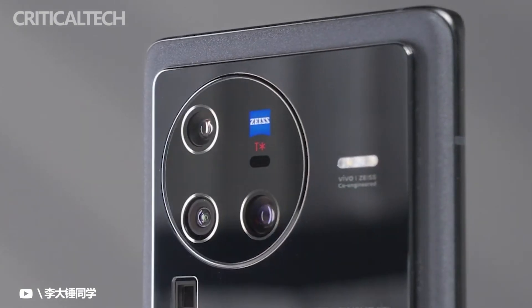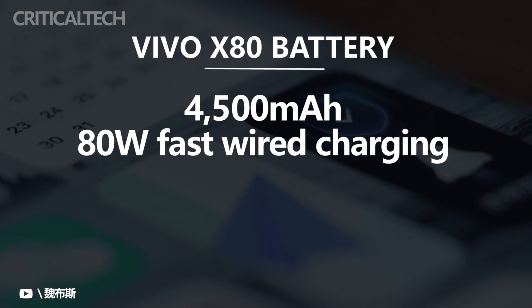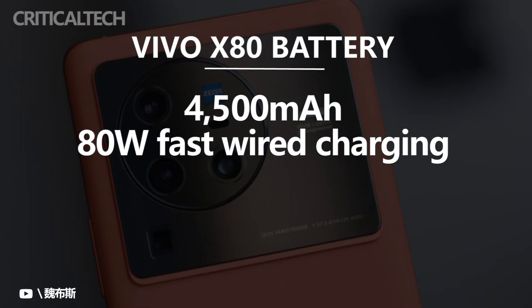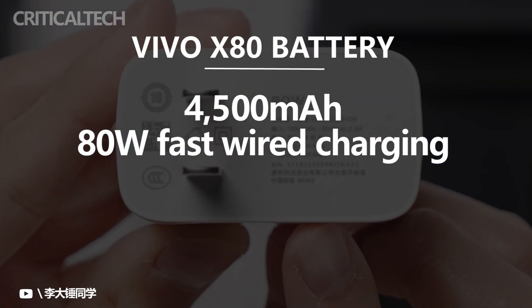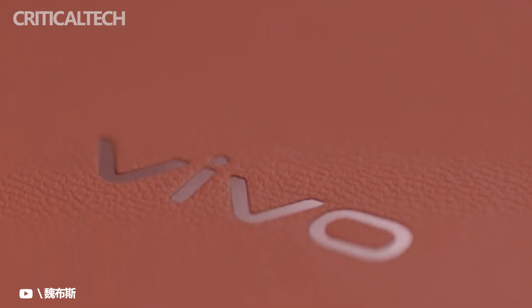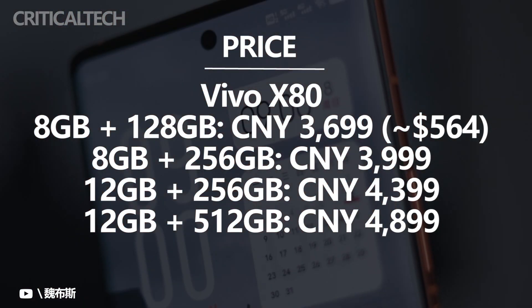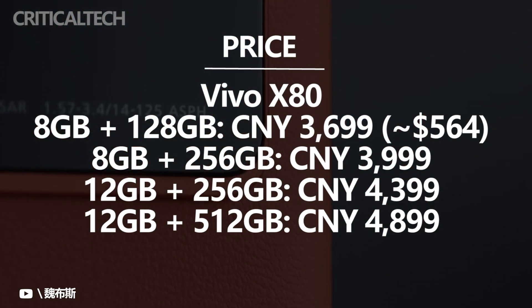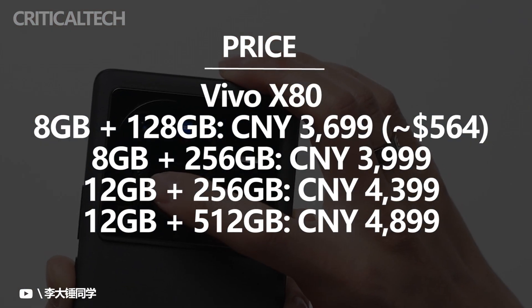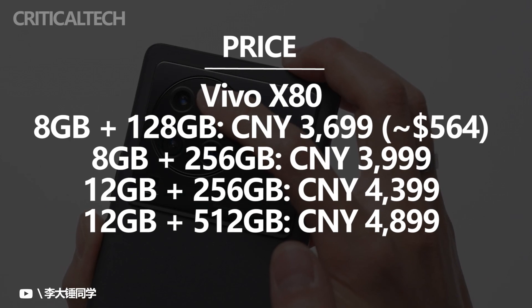The selfie camera is shared with the X80 Pro. The X80 draws from a slightly smaller 4,500mAh battery and misses out on wireless charging, but retains the fast 80-watt wired charging. The available memory options are 8/128GB, 8/256GB, 12/256GB, and 12/512GB, costing $565, $610, $670, and $745 respectively.